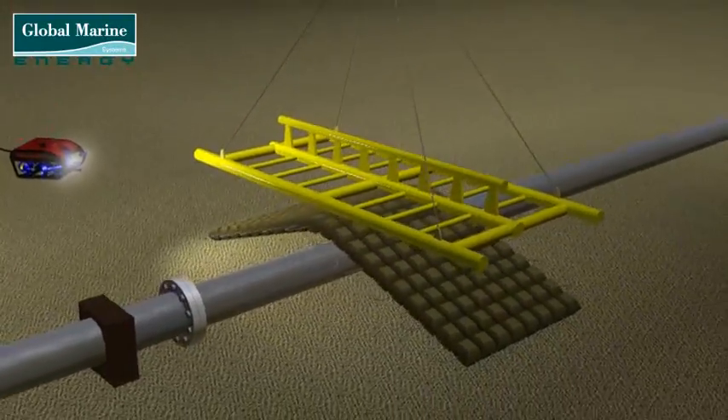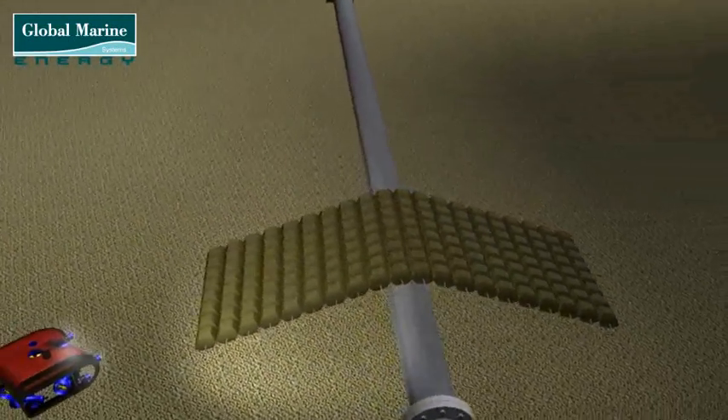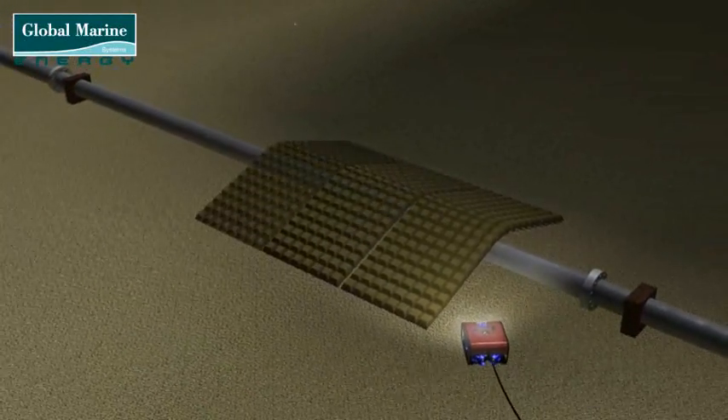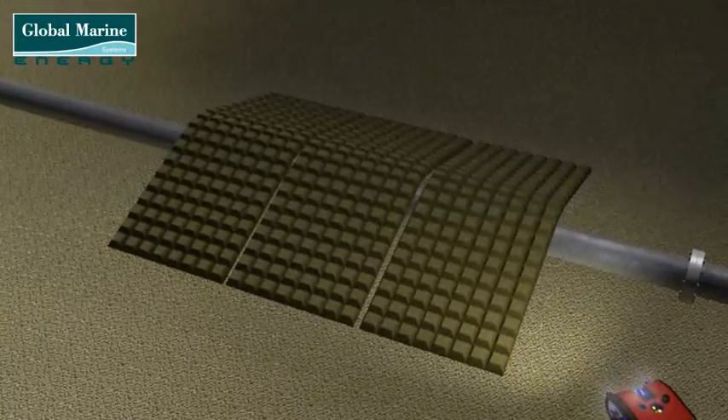The mattress is released again by the intervention of the ROV, and the frame is recovered back onto the barge, ready for placing the next mattress. This process is repeated until the pipeline or cable is protected to the satisfaction of the customer.